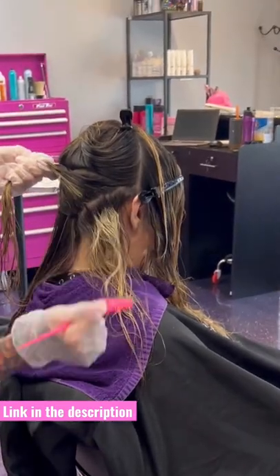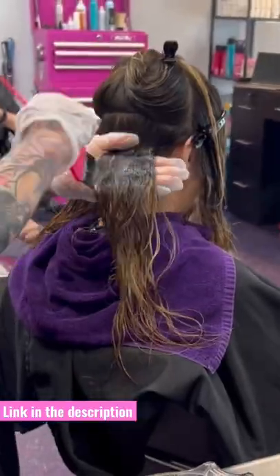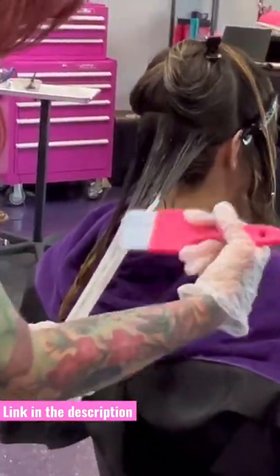Hey guys, we're going to do a color melt with a wet balayage. I'm going to use 3N at the base, 8 ash in the middle, and then Magix 10 with 12 volume and Olaplex on the ends just to bump it up a little bit more.